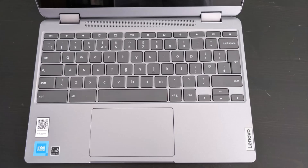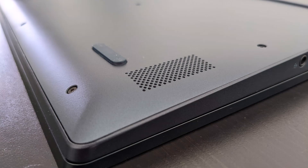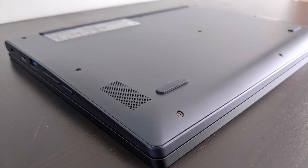They've also changed the speaker position in the Gen 6. You can see it's now this central bar at the top of the keyboard deck, rather than the two separate speakers underneath either of the feet at the front of the machine on the Gen 5. You'd think that would have improved the sound, but it actually seems a bit quieter, even though the speakers are the same spec.